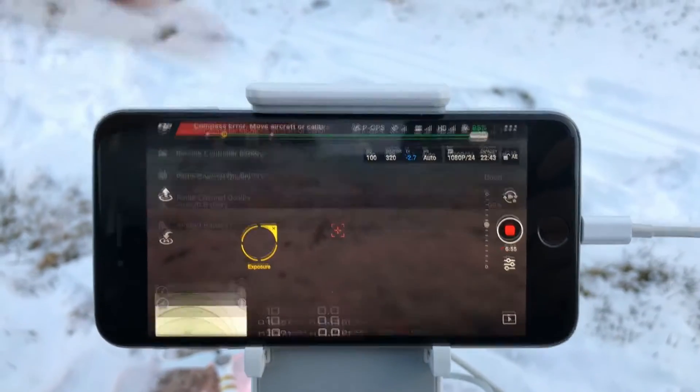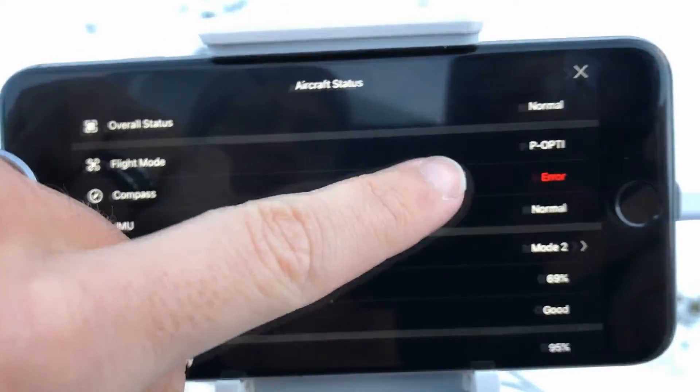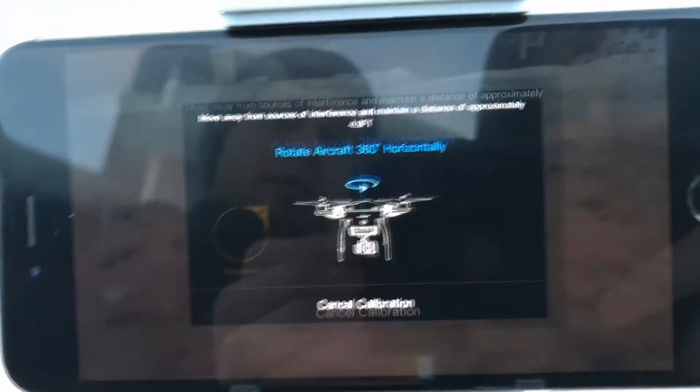After turning on your drone and controller, click on the error in red, then press calibrate and click OK. Now that we got to the screen, let's calibrate.